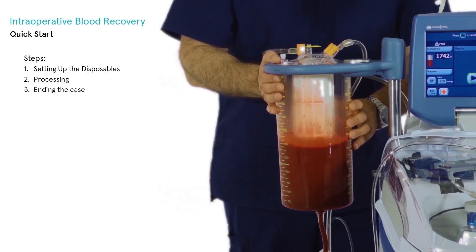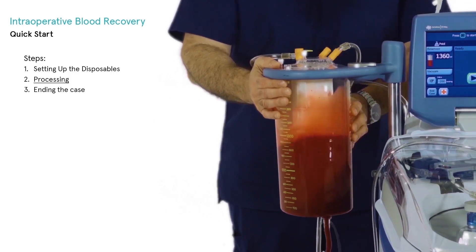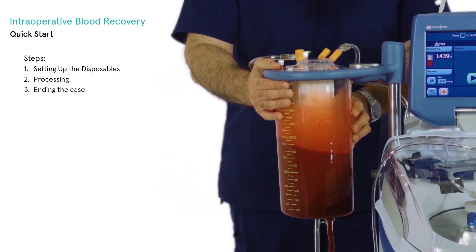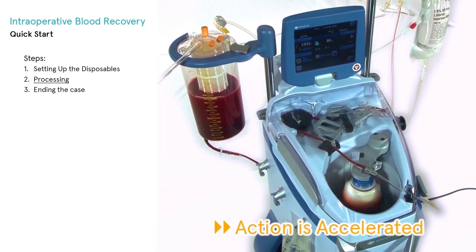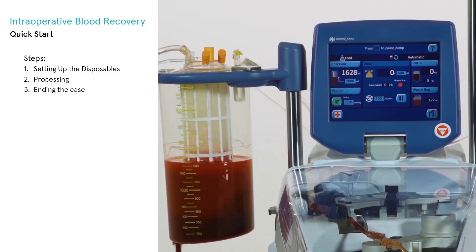One should ensure that the blood in the reservoir is regularly mixed to prevent sedimentation and to ensure that the anticoagulant is well dispersed. As blood enters the bowl during the fill phase, centrifugation concentrates the red blood cells into the bowl while supernatant components are expelled to a waste bag. This continues until the buffy coat is detected, which indicates that the bowl is properly filled with red blood cells.